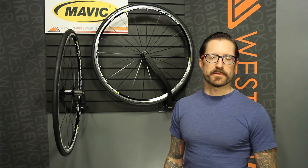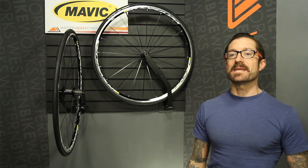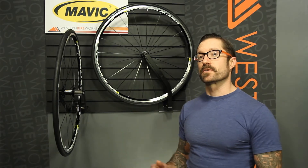Hey, I'm Dylan at Western Bike Works. Visit us at westernbikeworks.com. We're at our store at Northwest 17th and Lovejoy in downtown Portland. Today we're looking at the Mavic Cerium Keep S wheel system. If you're looking to improve the performance of your bike but not spend a whole bunch of money, the Keep S is a great option.